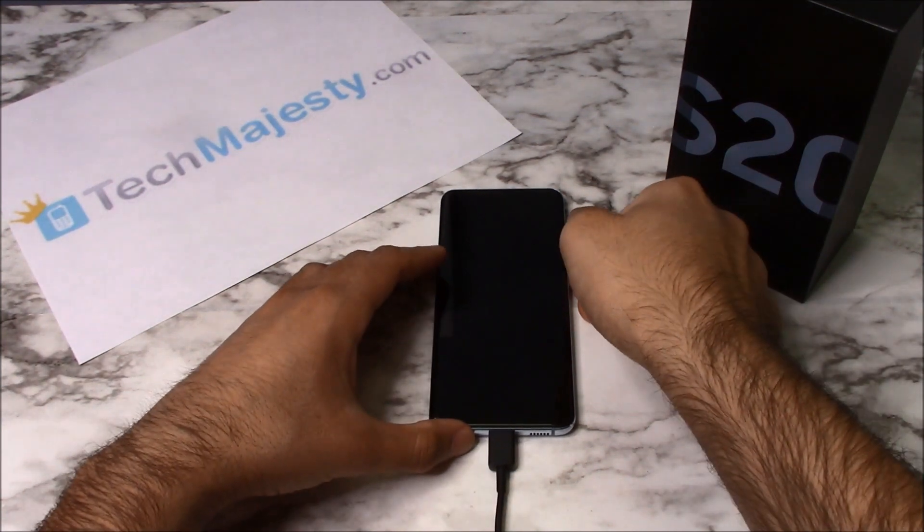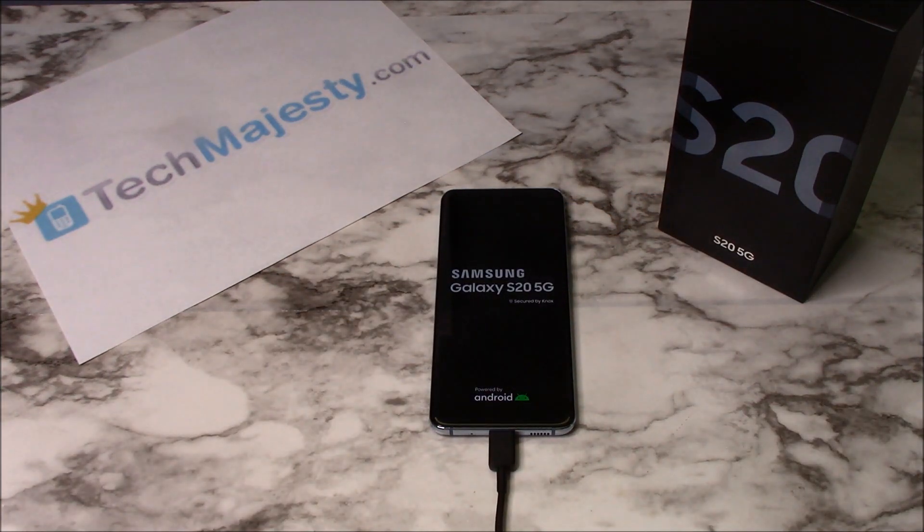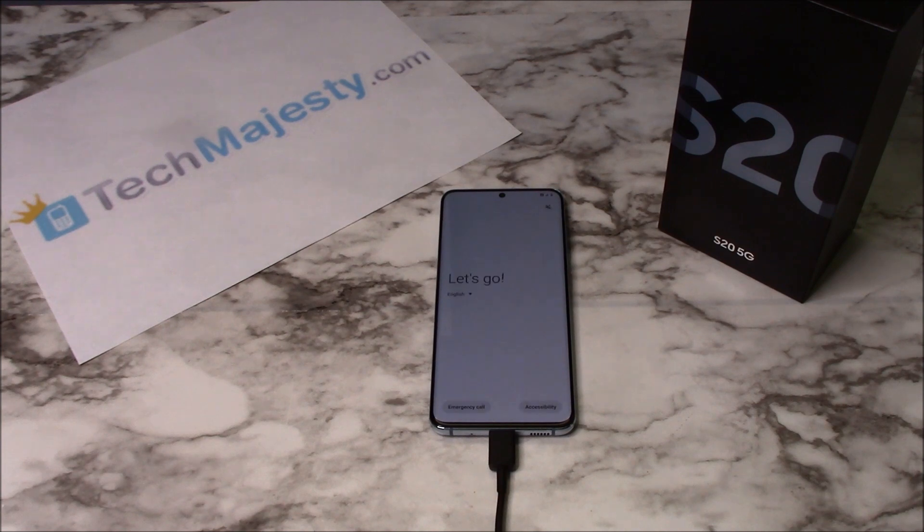All right, let's go ahead and turn the phone back on. Now we will go through the normal setup process but this time you'll notice there will be no FRP lock preventing us from accessing the phone.